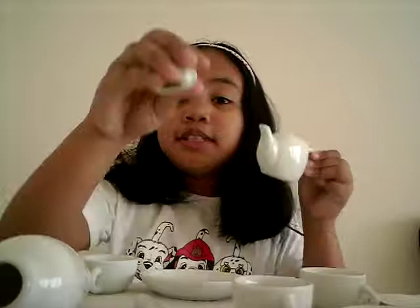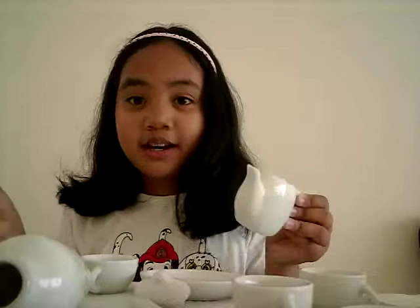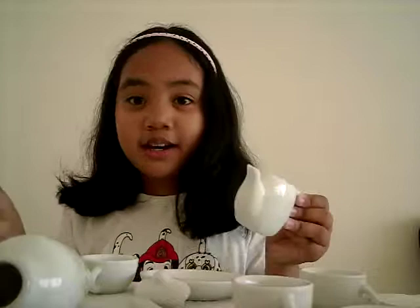First thing I'm going to do is pick one that I want to color it with. How about this cute teapot? This may take a while. See you in a bit, guys.